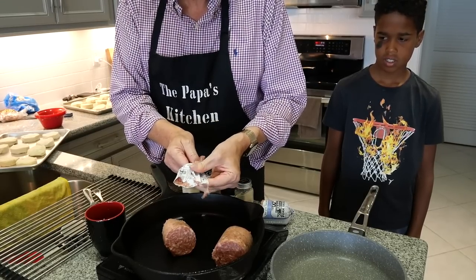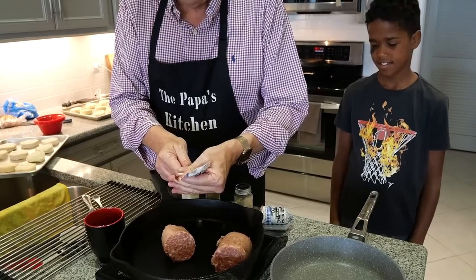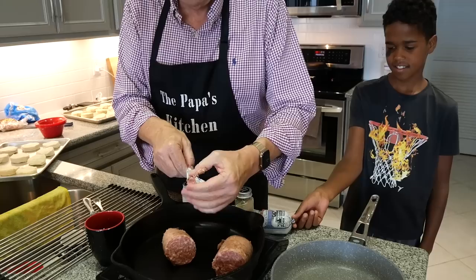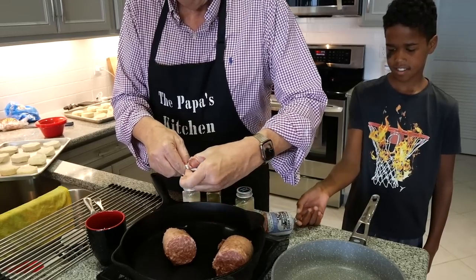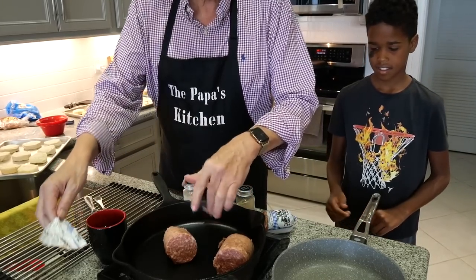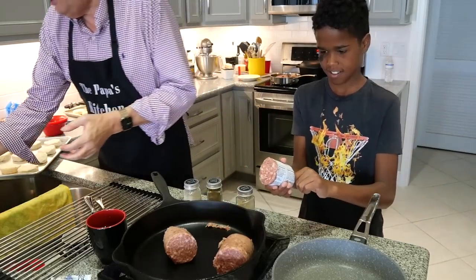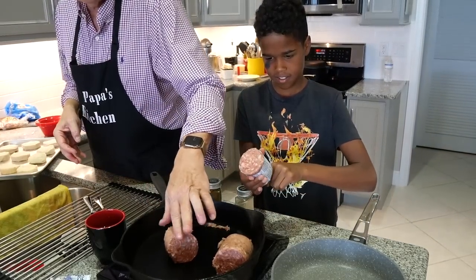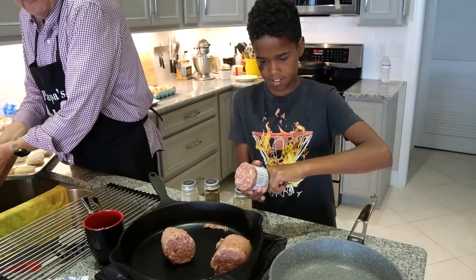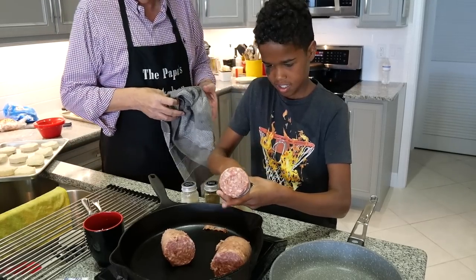So what we're going to do is we're going to brown this pork sausage. By the way, I usually use a good Jimmy Dean with sage — I prefer sage. Eli, push that one right in there. He's washed his hands already. For those of you that wonder, I watched him do it. He is clean before man and God.